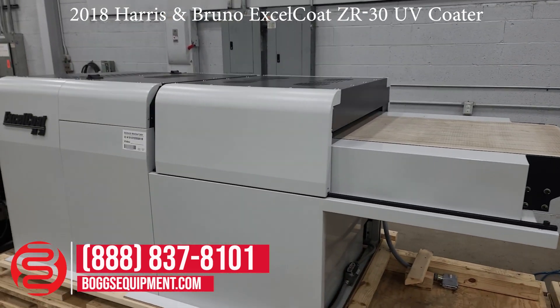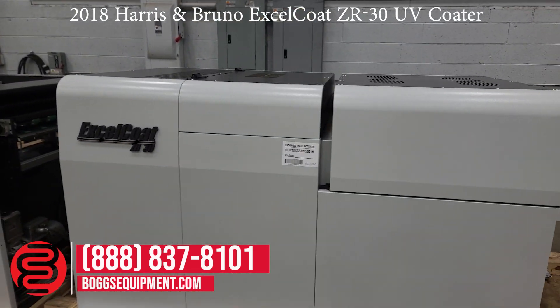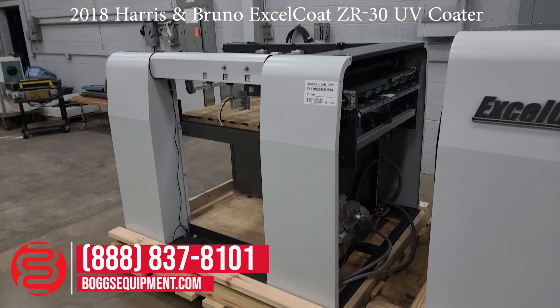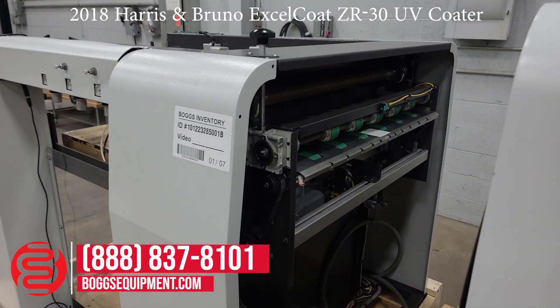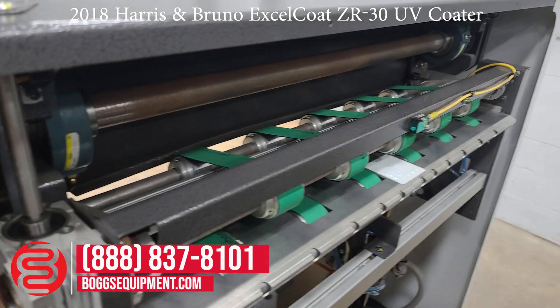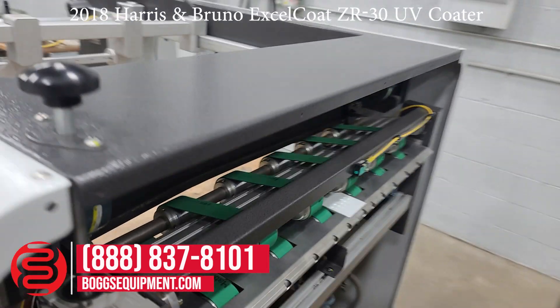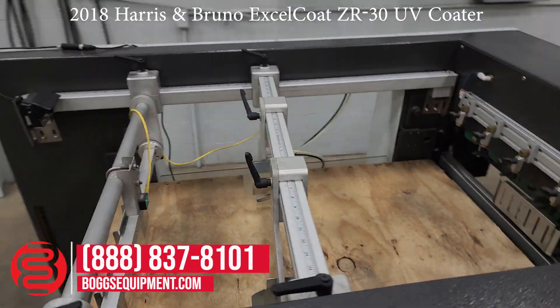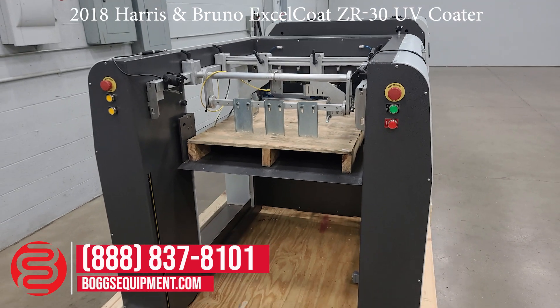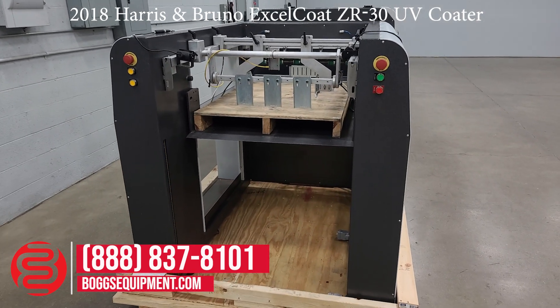This is your curing unit. And over here we have the receding pile stacker — there's the infeed on the stacker there. You can just see from the condition of the rollers and the belts that this thing has very little usage.